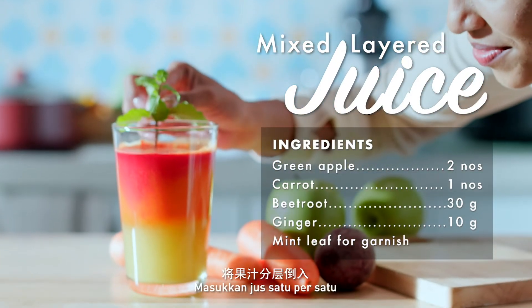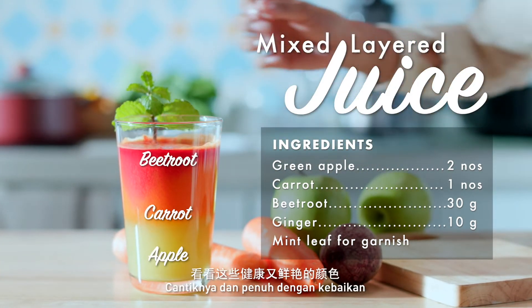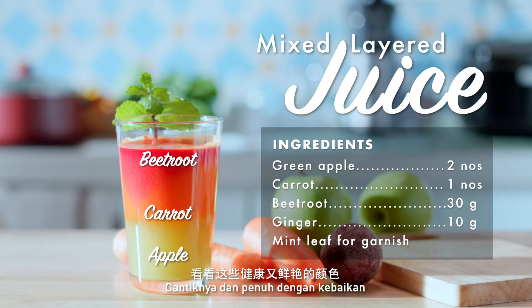Layer the different juices one by one. Wow, look at those vibrant colors with so much goodness.